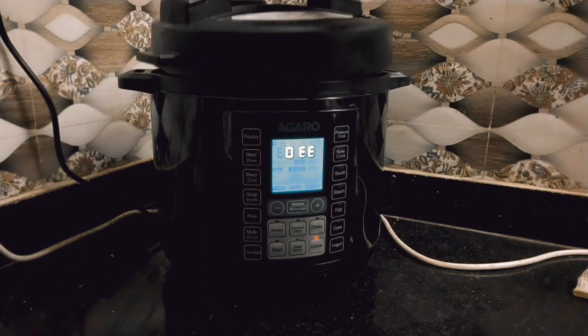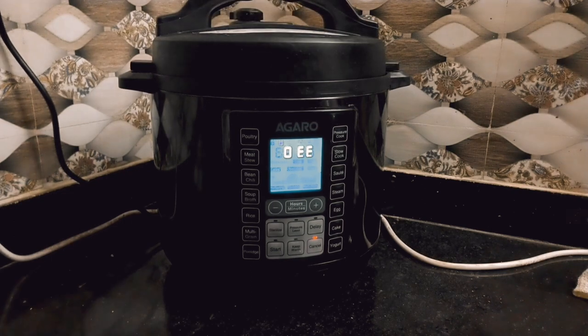There are two models: one where the inner pot is stainless steel, and one where the inner pot is ceramic. The stainless steel model is more expensive compared to the ceramic pot model.